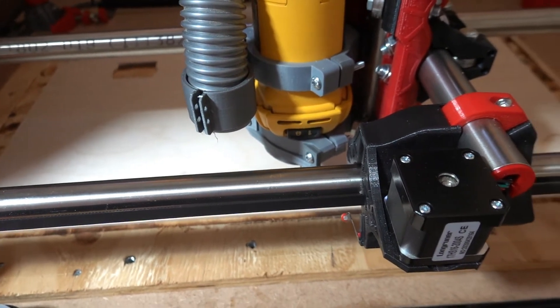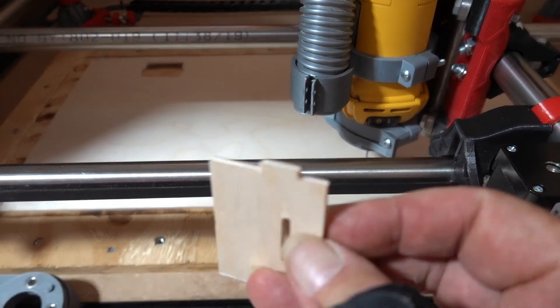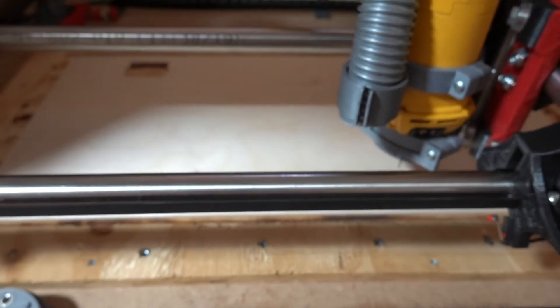I don't want to burn the wood. This piece that I've already cut is nice and clean — no burn marks. Doesn't look like a laser cut.